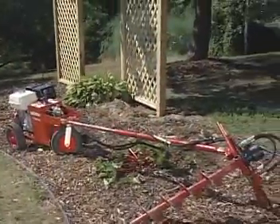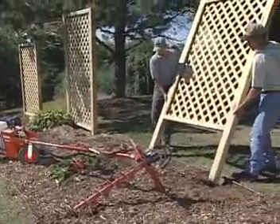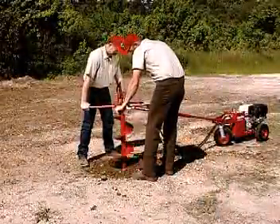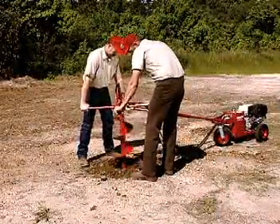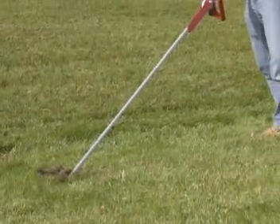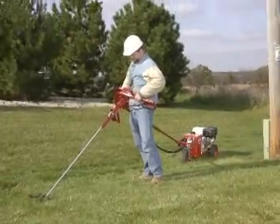The Little Beaver hydraulic earth drill is available in three handle configurations: a one-man handle for most drilling tasks, a two-man handle when using large diameter augers or when deep drilling is required, and a high-torque anchor handle for driving mobile home anchors or for light utility work.